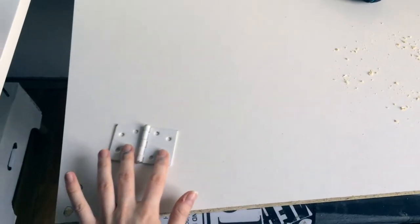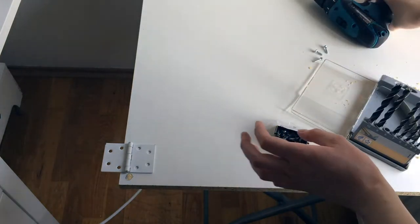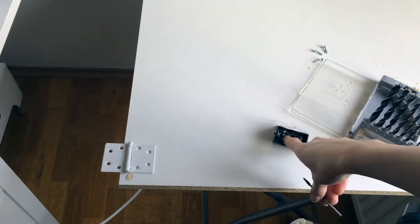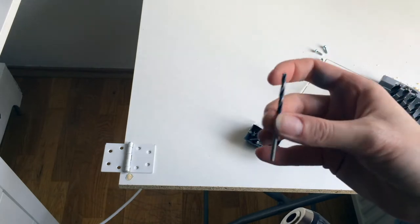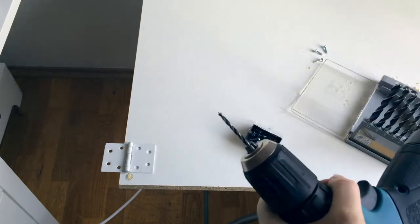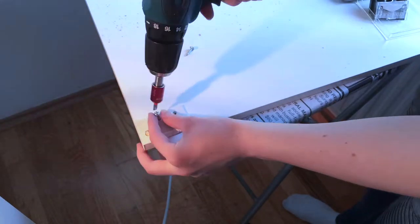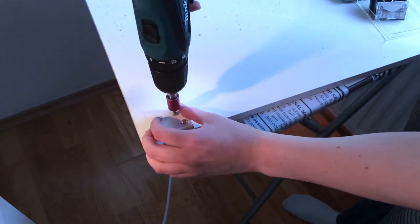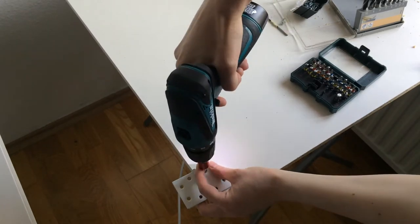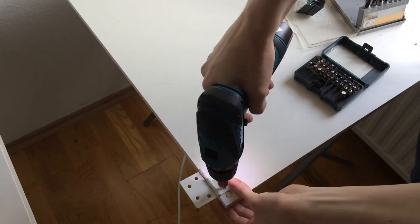I'm just putting hinges now over this. This drill bit is so small and the drill itself is already a tiny bit off-center, so it might be a little wobbly later. But since this is a project for myself it doesn't need to be perfect anyway — maybe it inspires you to make it better. Now I turn the plate right side up, use books to make it the same level as the desk, and attach the other sides of the hinges.